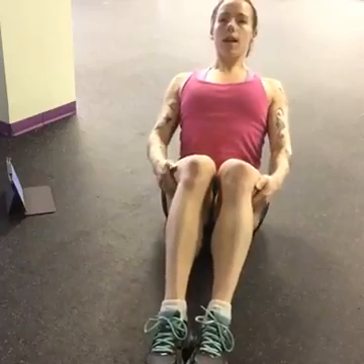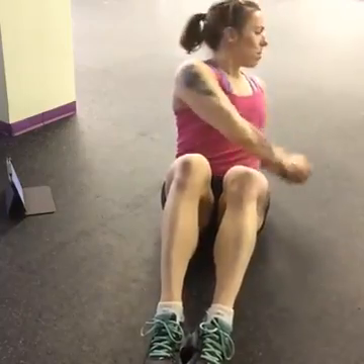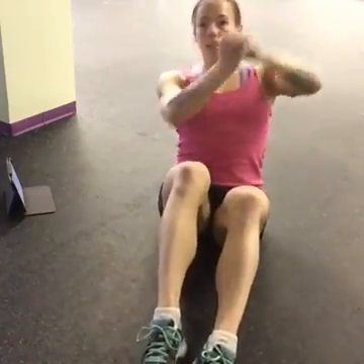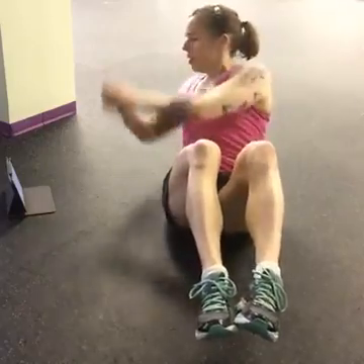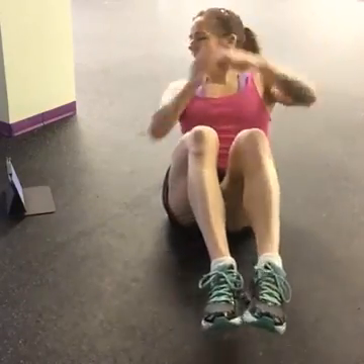And here we go. Set yourself up in your V-sit — nice and tall, shoulders down. When you're ready, side to side with the arms like you're rowing a boat. Keep your abs tight. If you start to feel your back, sit up a little taller. If you think you can challenge yourself a bit more, you can take your feet off the ground — that's an option. Five, three, two, and one.